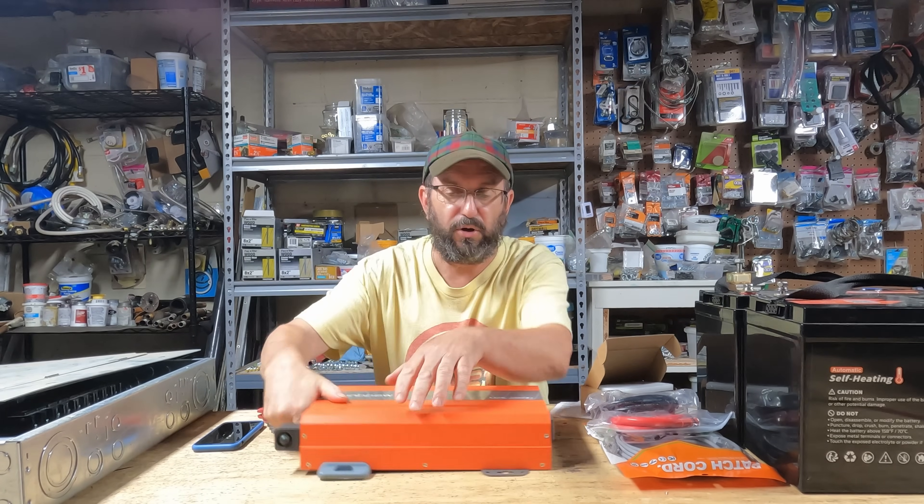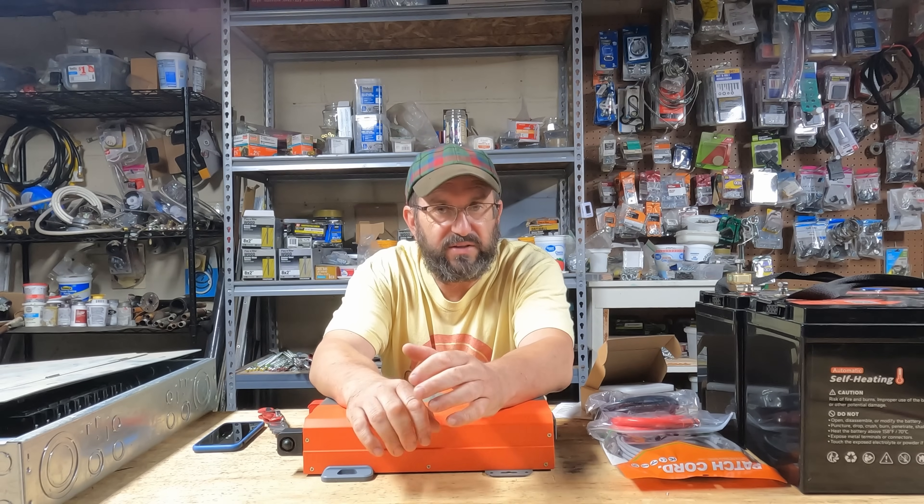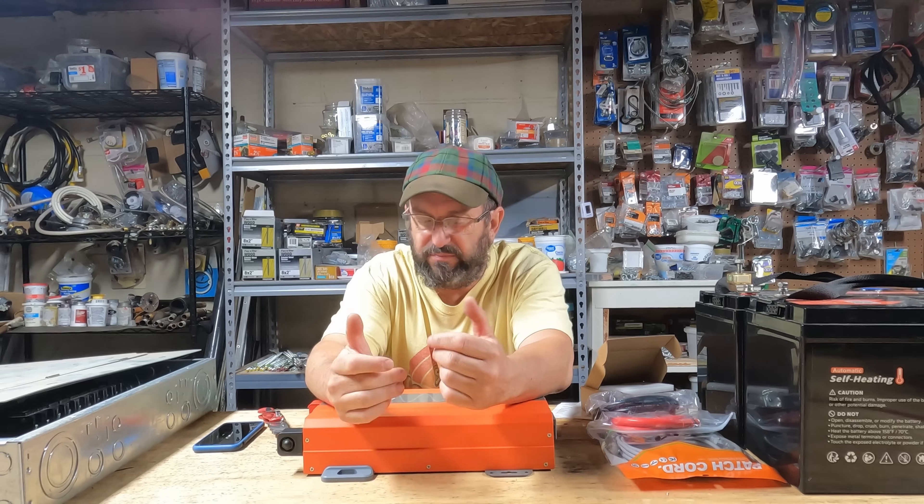So today I'm going to hook this up, walk it through some tests, and see how well it performs. Stay tuned, let's get into this.